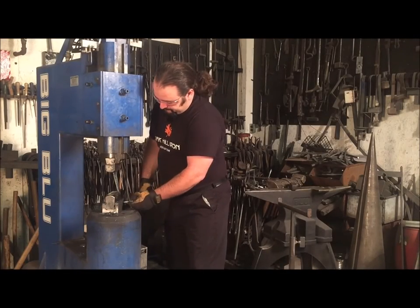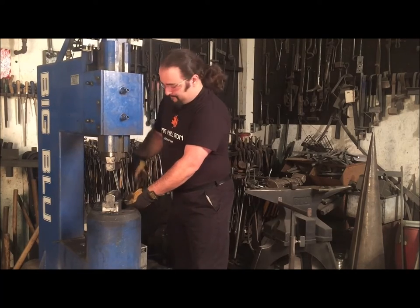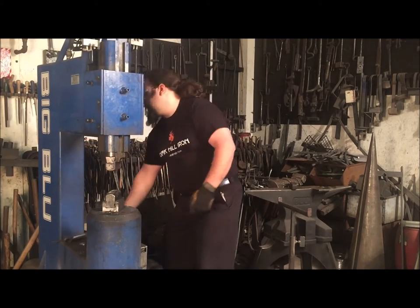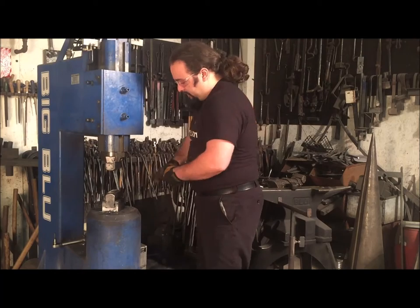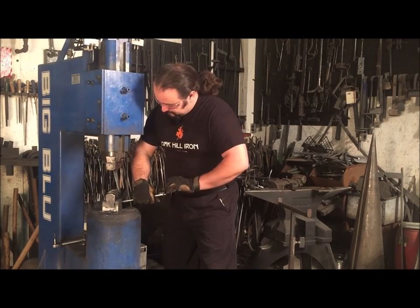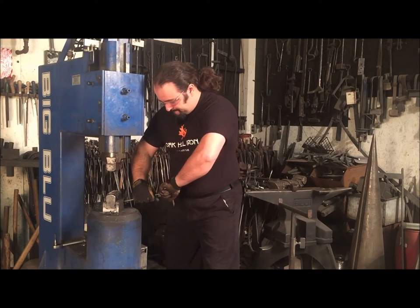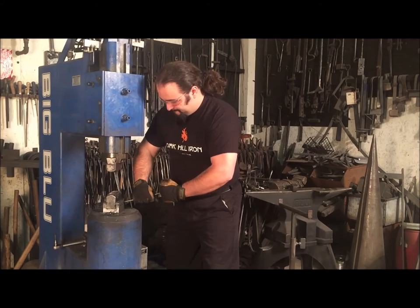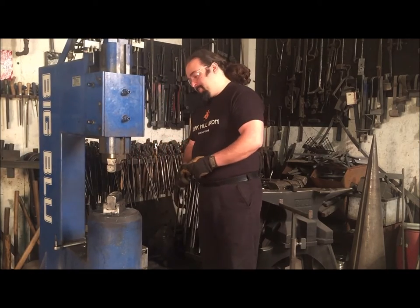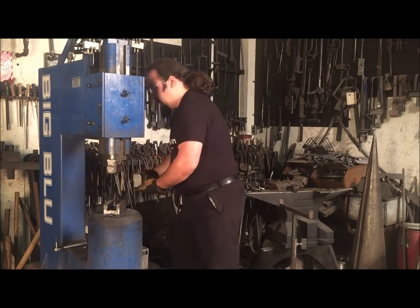Over time and with heavy use or many die changes, these set screws may become mushroomed on the end or hard to move. If you notice a set screw that doesn't turn easily, it may need to be replaced. Rather than pulling the set screw out of the front of the die holder — which could be impossible in some cases — simply remove the die holder and drive the set screw through so that the damaged part will never come into contact with the threads in the die holder.